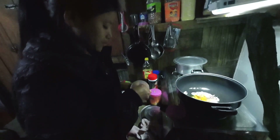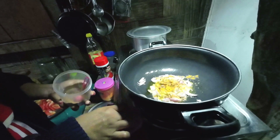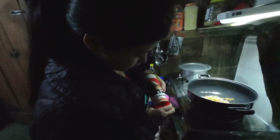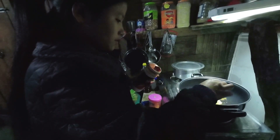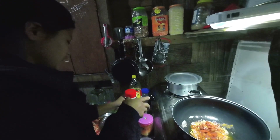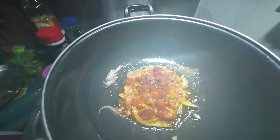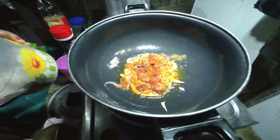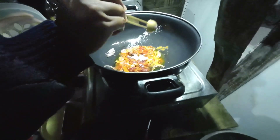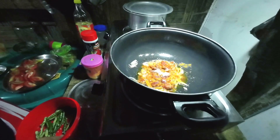This is meat and masala. It's so good. I'll add a little bit. I'll add red chili, and after that I'll add salt. Salt is enough. Then I'll add all the ingredients.